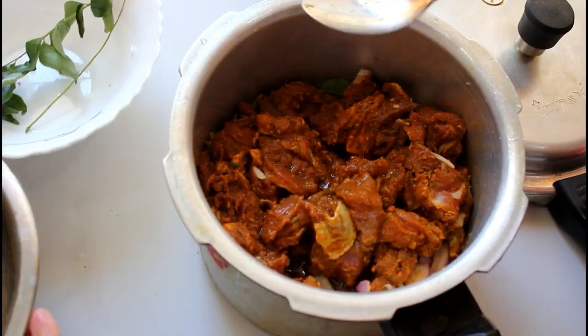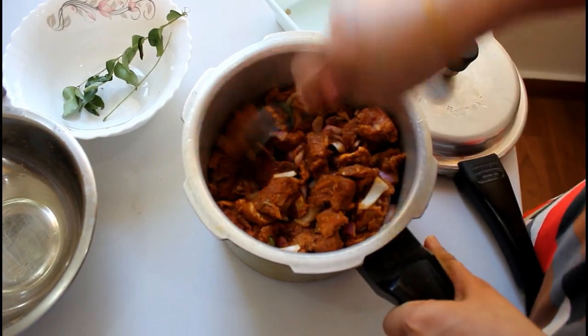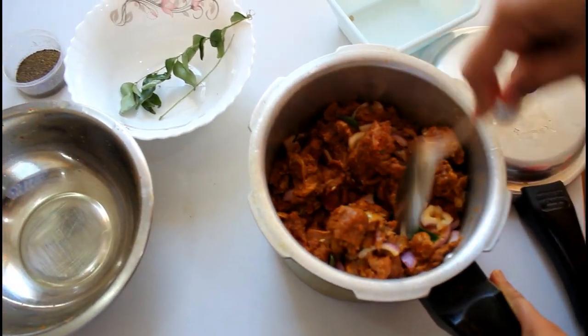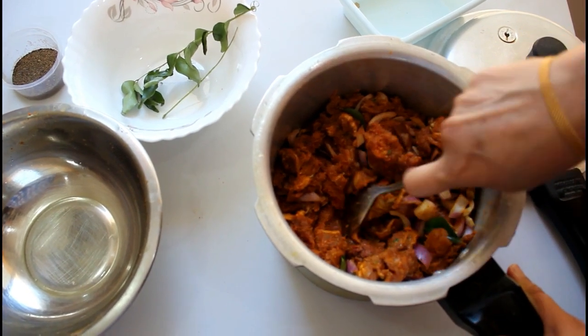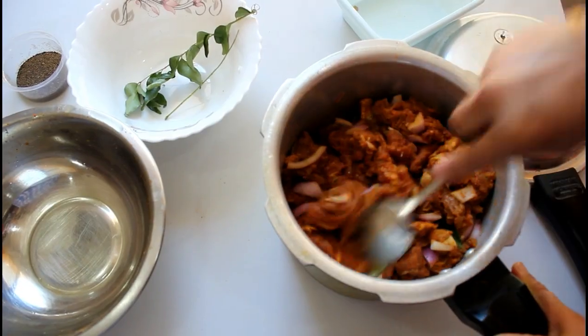Now let's mix it in a little bit. Mix it well. There is no need to put it back because it is already down.